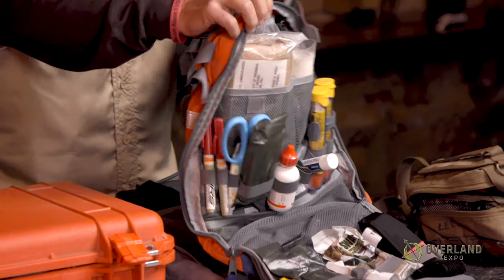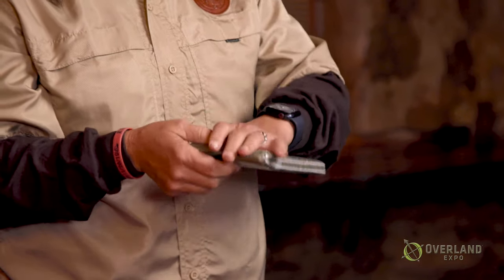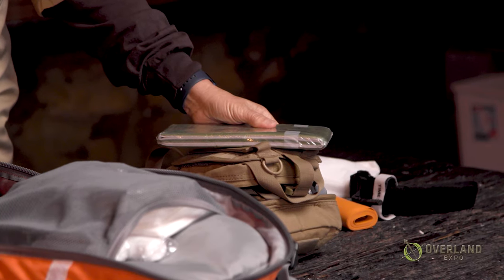You've got your trauma taken care of and some of your medications and airway taken care of. Next is splinting. Some of the really good things to carry are SAM splints — basically just padded moldable metal. You can wrap these around any sort of break; you can turn them into hand splints, leg splints. Yes, you can use a stick or tent poles, but these moldable splints are very inexpensive, you can mold them in almost any position, and you don't have to think about them or hunt something down. They're easy to use and they're light.